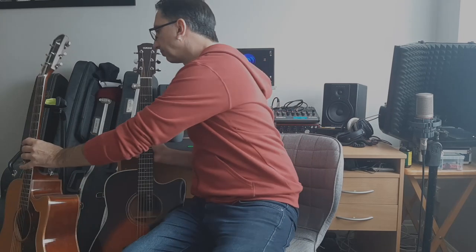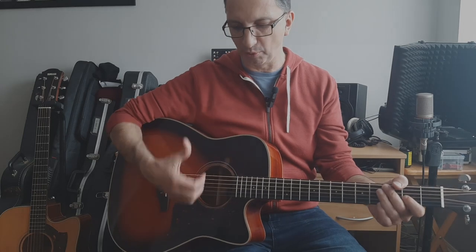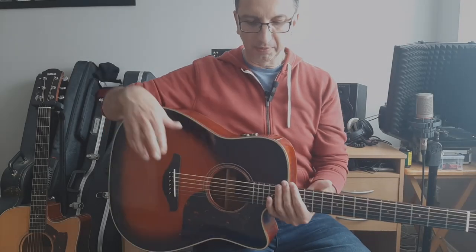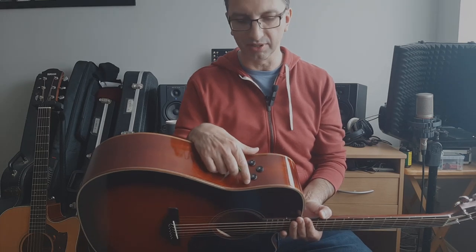The new version has a slightly different design internally, and as far as I understand it has different bracing, which is why it sounds like a fatter version of the old one — it has more bass. Even though it has a different finish, it's essentially the same guitar with the same woods and the same neck shape. What changed is the system — they wanted it to look more similar to modern guitars, a bit like Taylors.